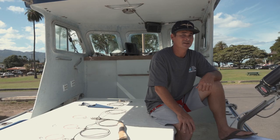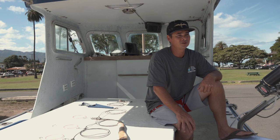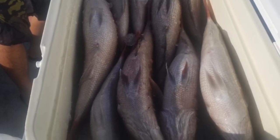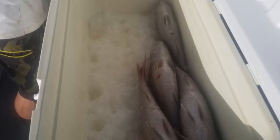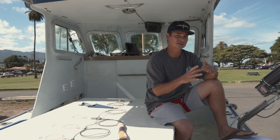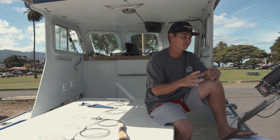For dry packing, to minimize dents in a fish, it's preferred to use crushed ice. Make a small layer of ice on the bottom of the cooler, add your first layer of fish bellies up, then add more crushed ice making sure you fill every single gap. Your fish is so cold from the brine that it will create a shell of crushed ice around it, hardening the ice and keeping that fish from getting smashed.